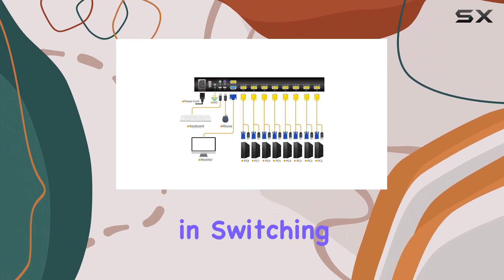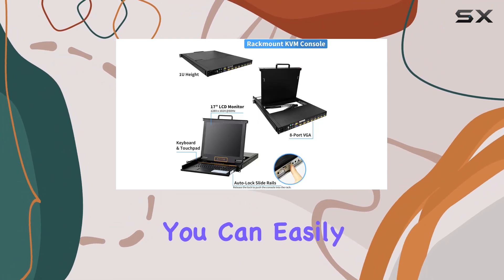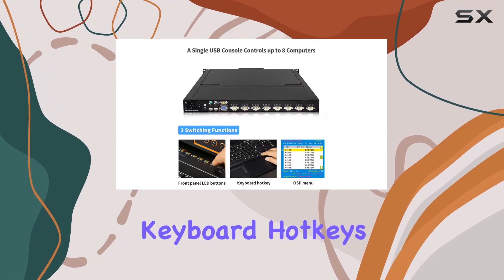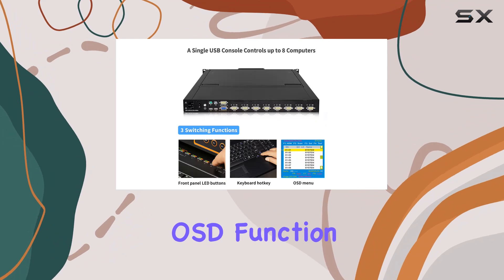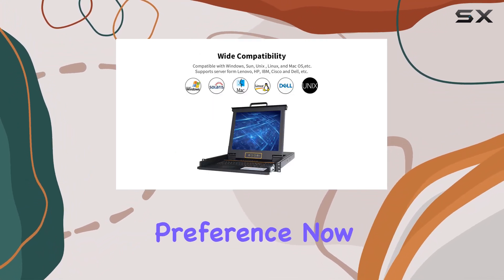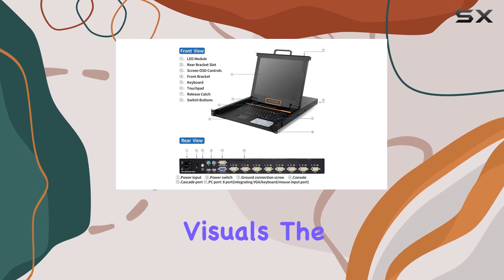One of the standout features of this console is its versatility in switching between computers. You can easily toggle between the connected computers using push buttons, keyboard hotkeys, or through the on-screen display OSD function, providing flexibility to suit your preference.